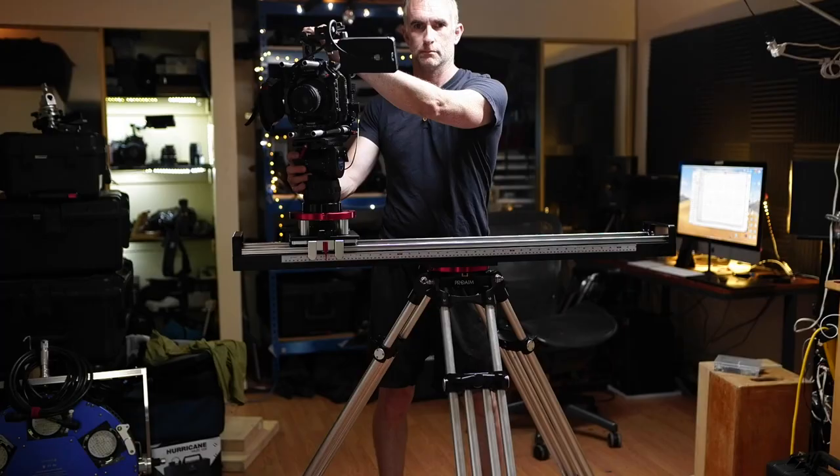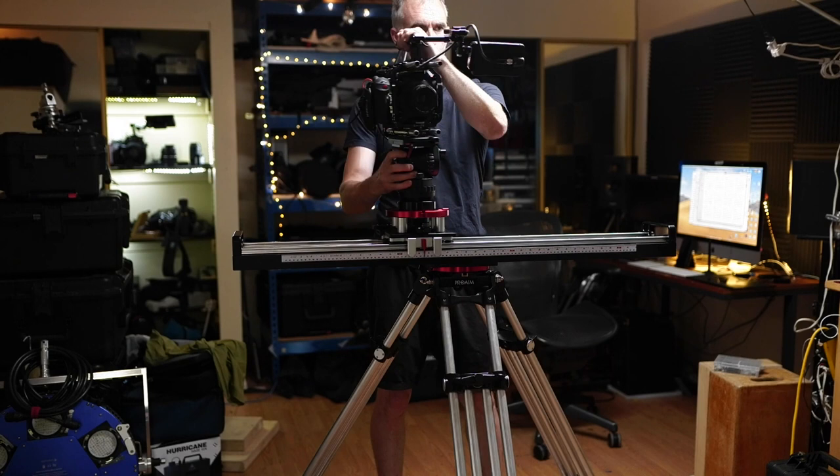Something I have been experimenting with is weighting the camera with shock bags. This really helps the inertia of the shot. It gives you that David Fincher slow pan, and it also helps with your counter-pan a lot, because the bottom is still free to move but it doesn't move as easily. So it doesn't transfer any of the operator's small shake into the camera movement.